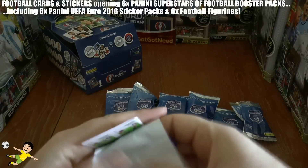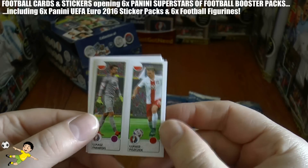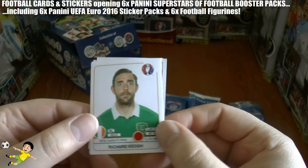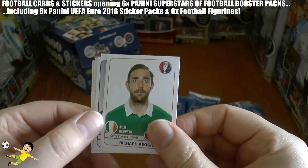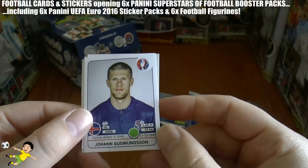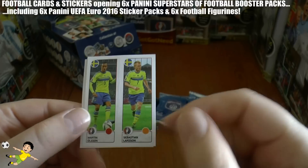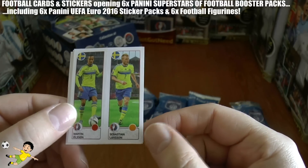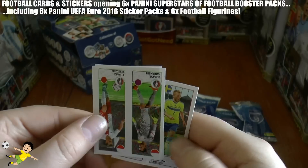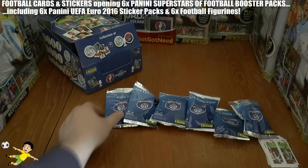Onto the last sticker pack — we have Fabianski and Piszczek of Poland, Xhaka of Switzerland, Richie Keogh of Derby and Republic of Ireland with the star there, Gudmundsson of Iceland and Charlton Athletic, and Martin Olsen and Sebastian Larsson of Norwich and Sunderland respectively — of course Sweden internationals — completing the sticker packs.